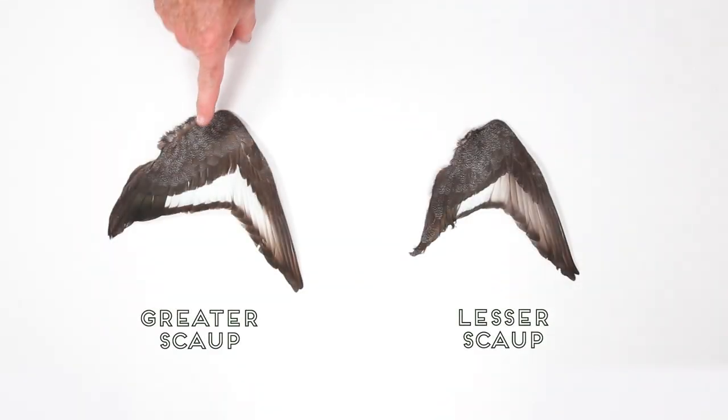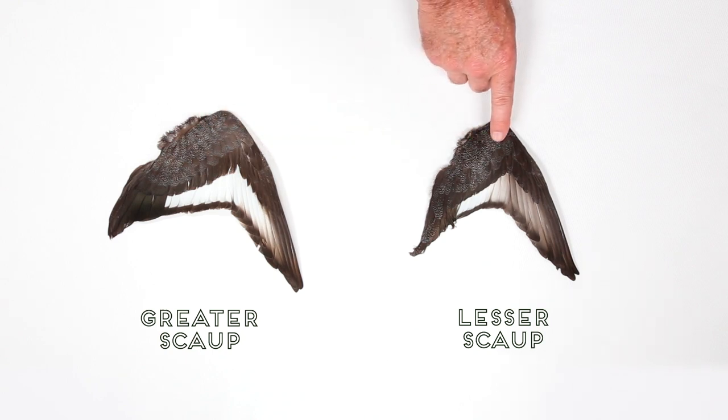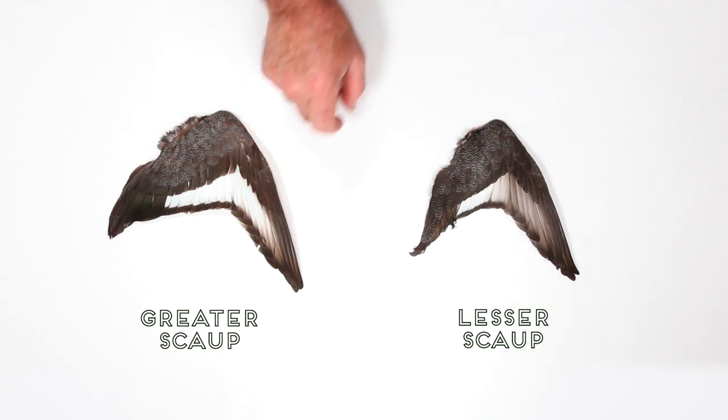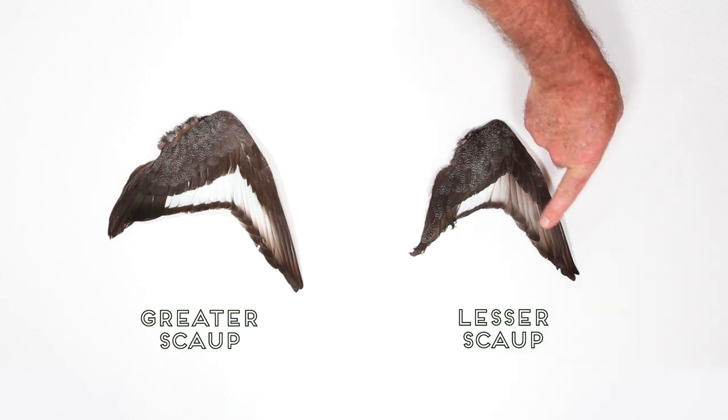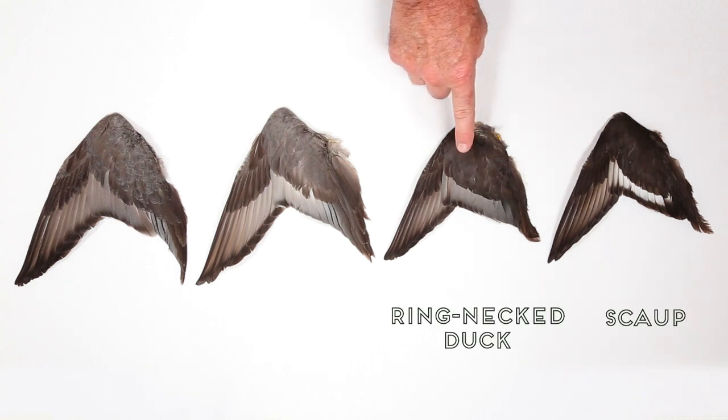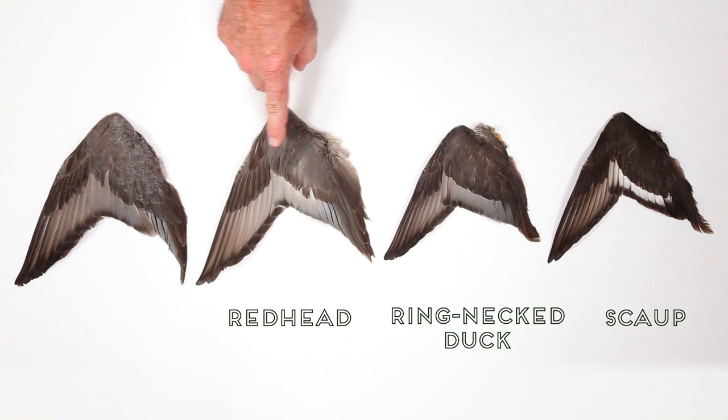If you're trying to differentiate between greater or lesser scaup, look at the primary feathers. Greater scaup have white in their primaries, and lessers have gray there. The wings of the females are much less distinctive, and so is the rest of their plumage. Here are wings from young of the year females: scaup, Ringneck Duck, Redhead, and Canvasback.